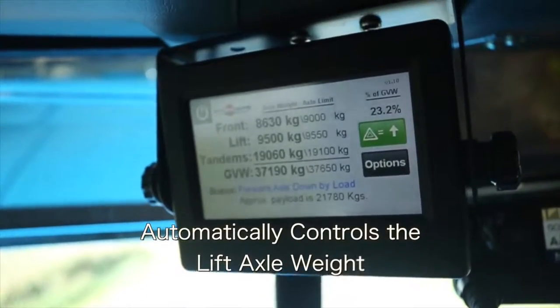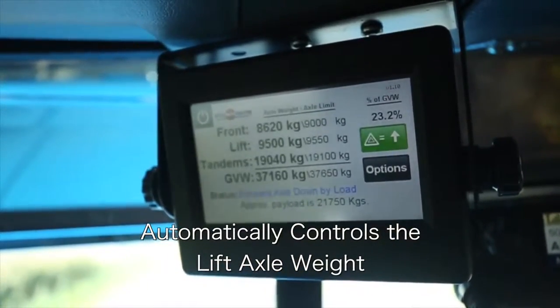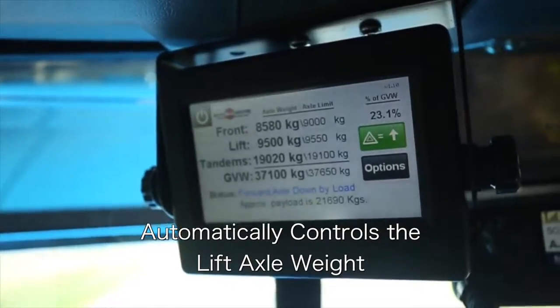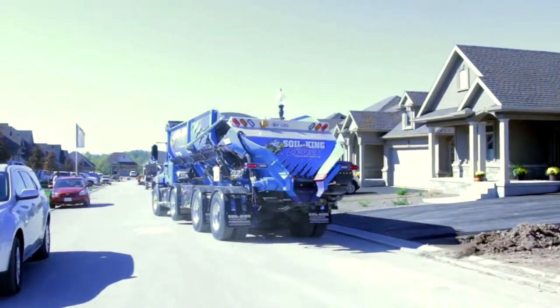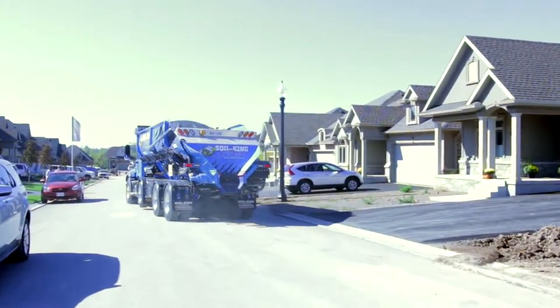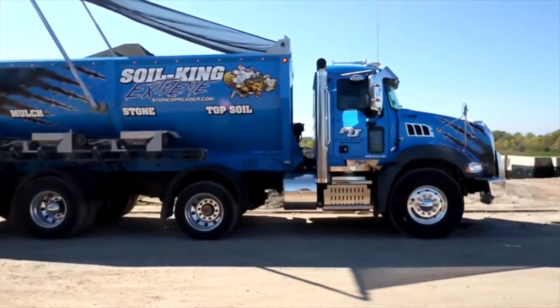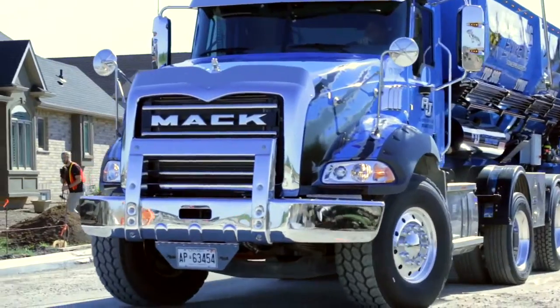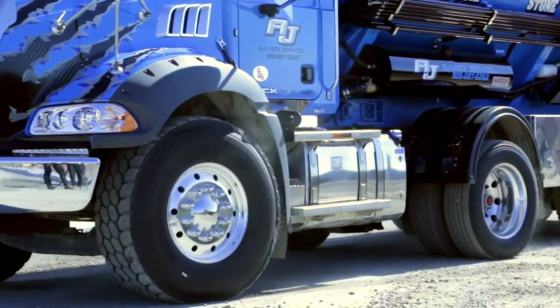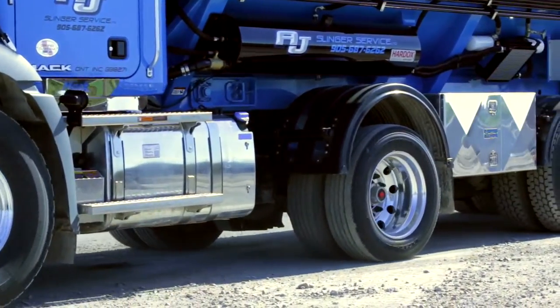The SPF regulation requires that the lift axle carries a minimum weight while lowered, and that the truck's front axle always carries a minimum percentage of the gross vehicle weight. If both requirements are met, the P300 will attempt to equalize the lift to the drive axles. The SPF regulation requires the lift axle to be equalized for the truck to carry its maximum allowable weight.